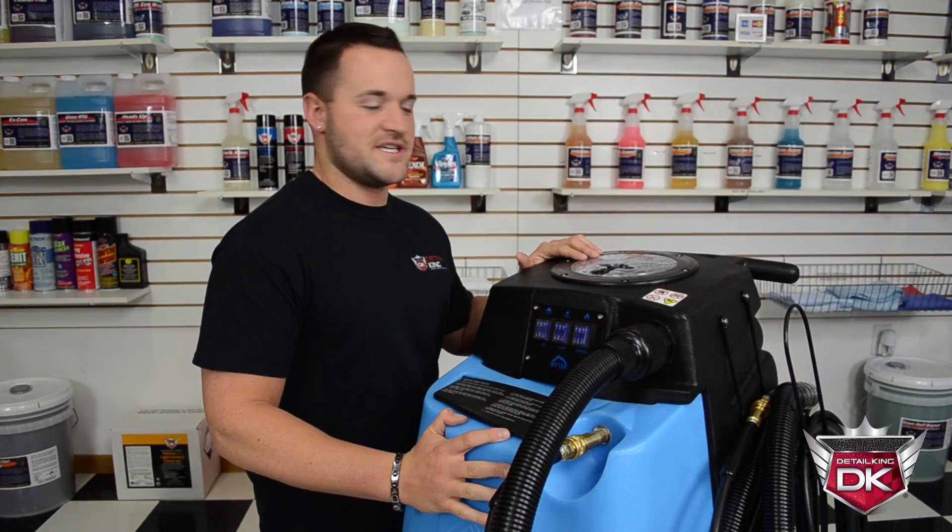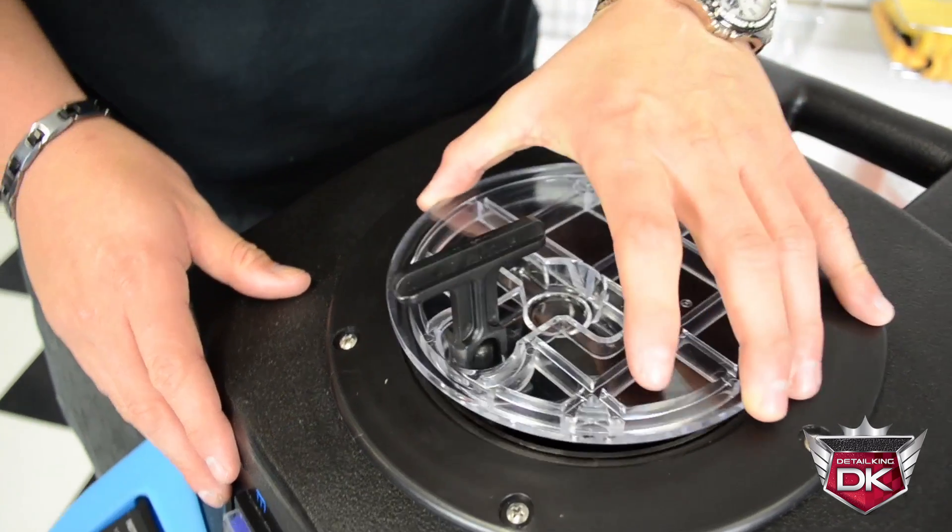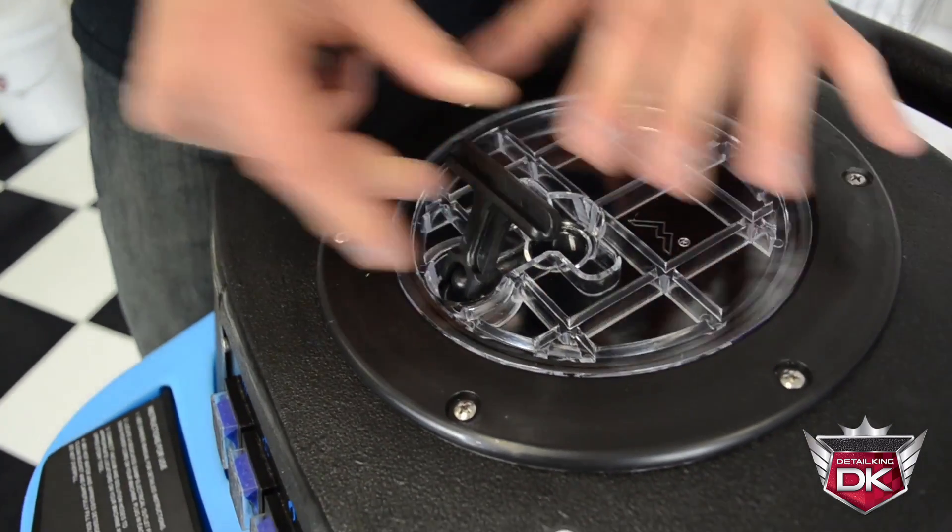At the top of the machine you'll find access to the 10-gallon recovery tank, outfitted with a secured locking lid.